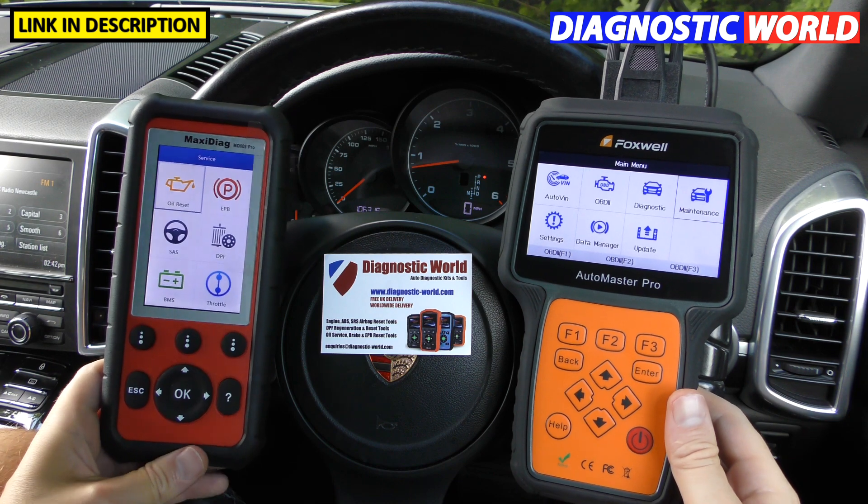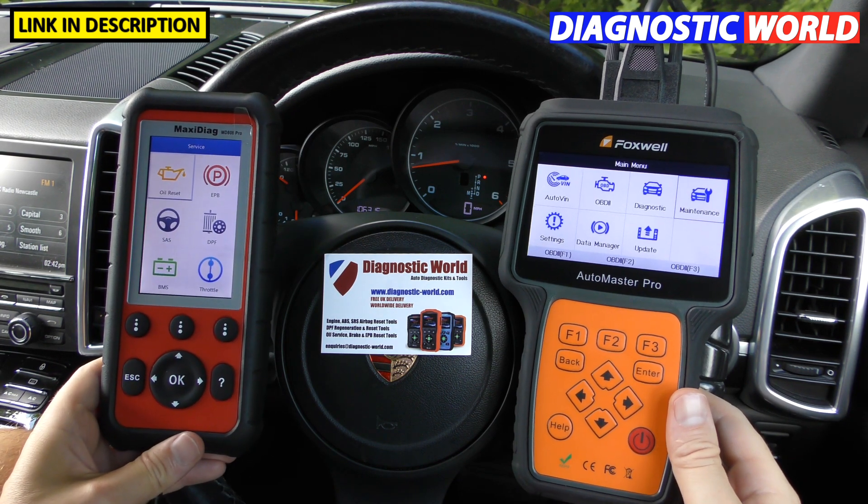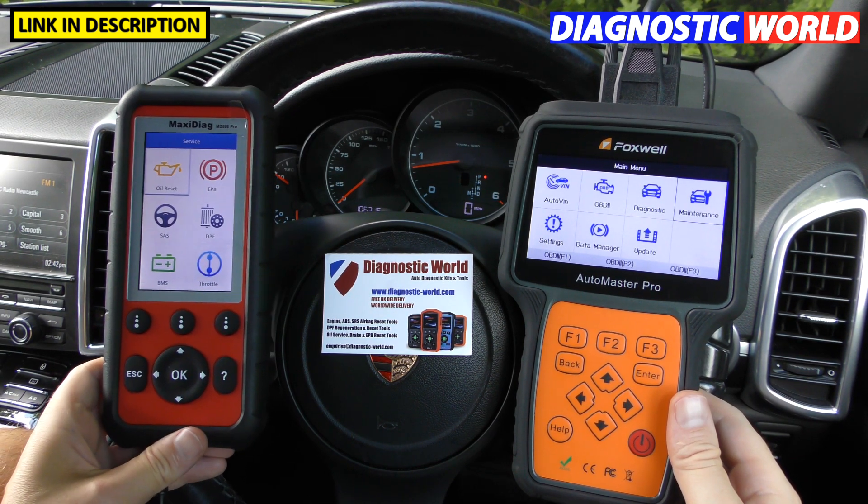99% of the time it's going to give you everything you need. The Foxwell has maybe a little bit of overkill when it comes to functions that, yes, are good to have, but in the real world you're probably not going to use unless you're in a garage workshop or mobile mechanic environment. My best advice is to email the guys at Diagnostic World, explain your circumstances, and they can recommend the right tool for you.